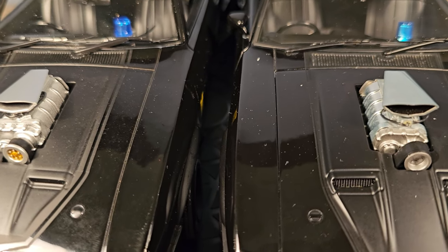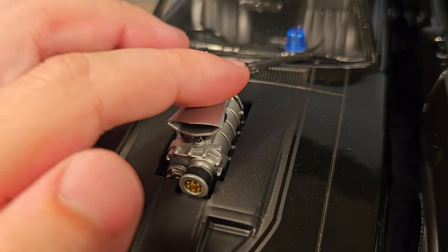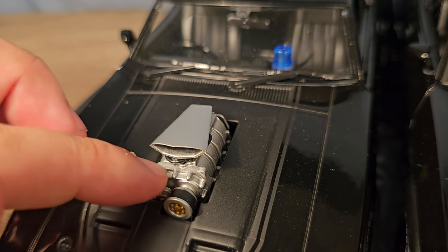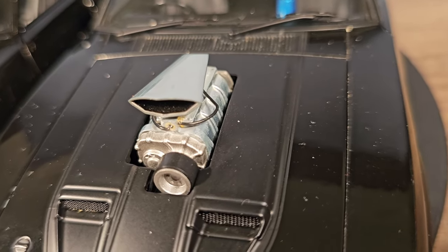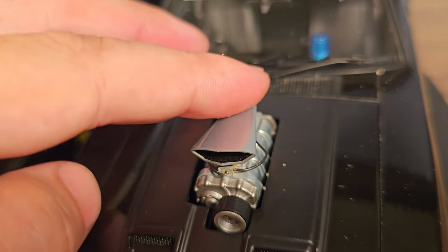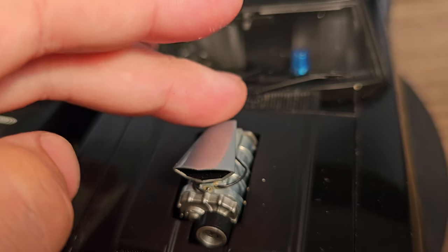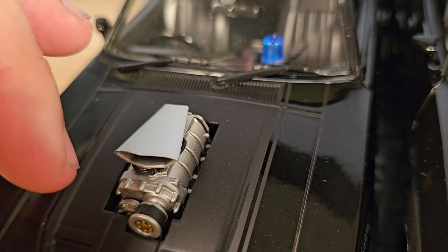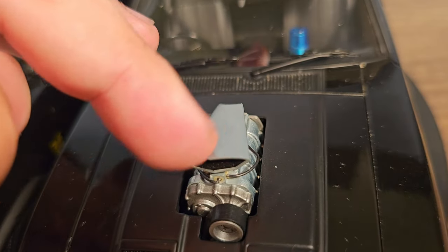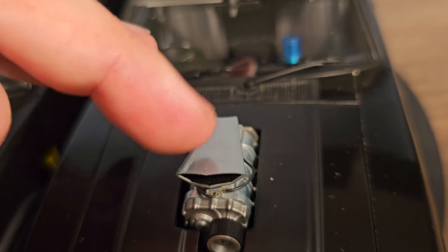There's also some color difference in the superchargers themselves — on the Auto Art it's more silver colored and looks more like real metal. I think it actually is metal. You can hear the difference: this one feels rough, and this one doesn't make a sound at all because it's so soft.